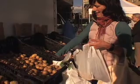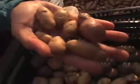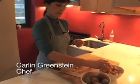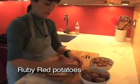Root vegetables are really a staple of fall and winter. These are little fingerlings — we're going to make some pan-roasted potatoes. I've chosen two different kinds: these are the fingerlings, which are perfect for pan-roasting because they're small, and these are gorgeous red and purple potatoes.